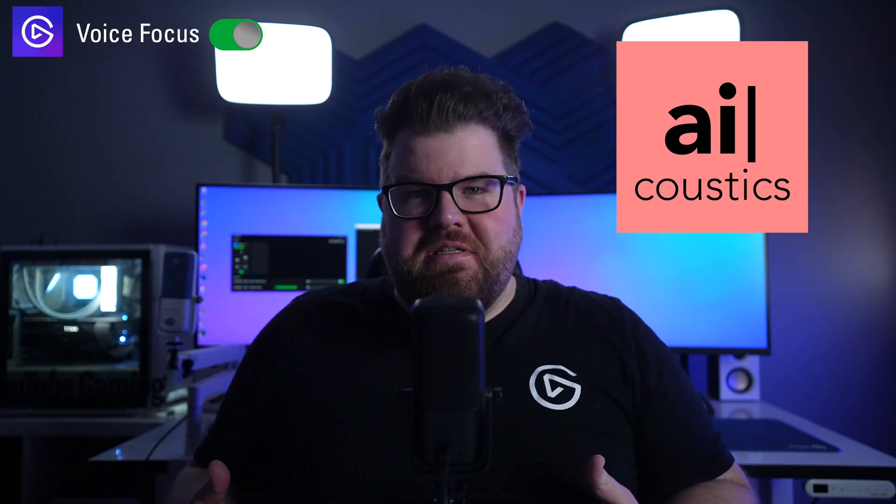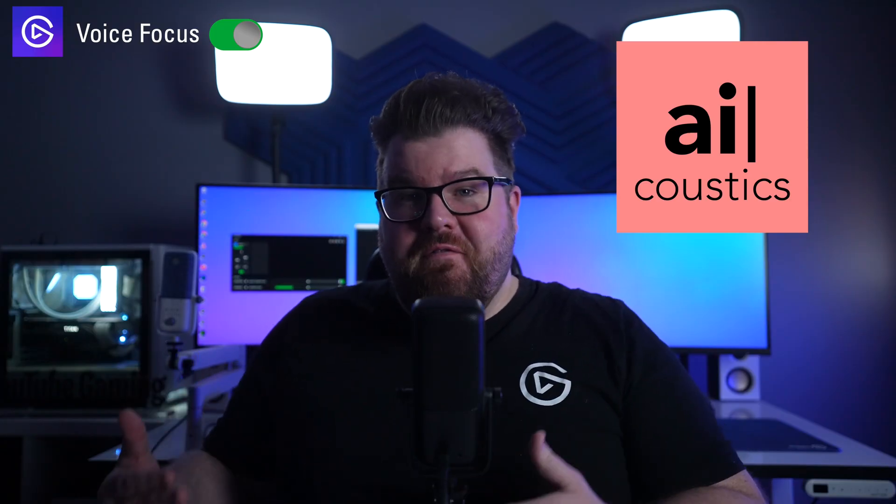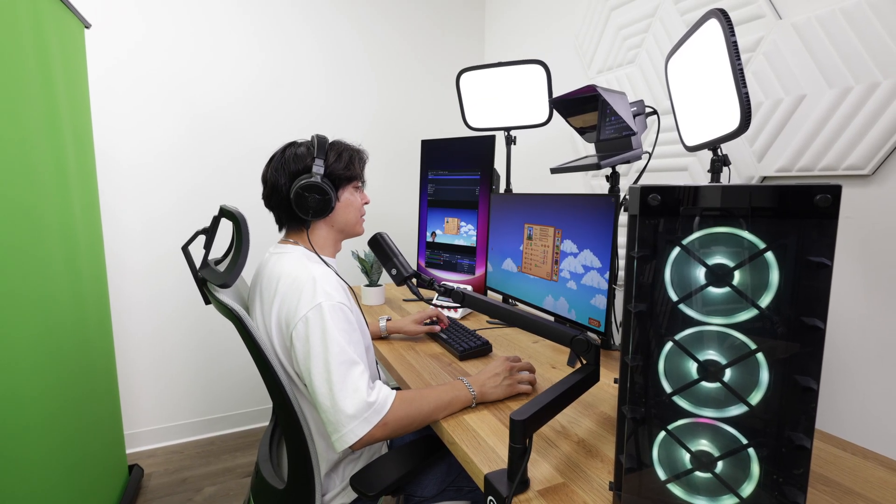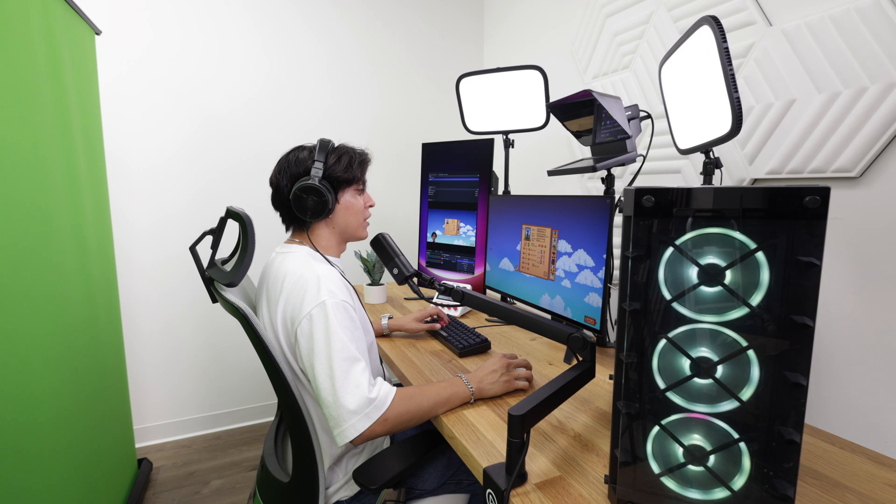Partnering with AI Acoustics, VoiceFocus leverages advanced AI-powered audio technology to ensure that no matter the challenging environments you're recording your audio in, your voice will be the focus.